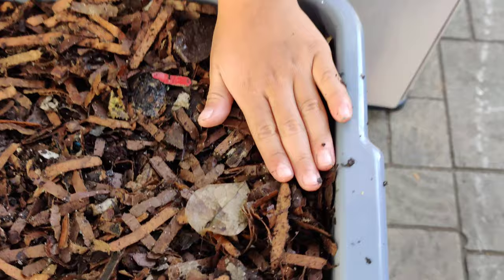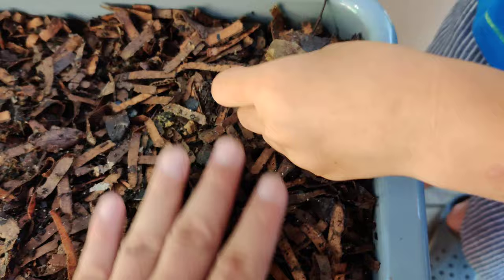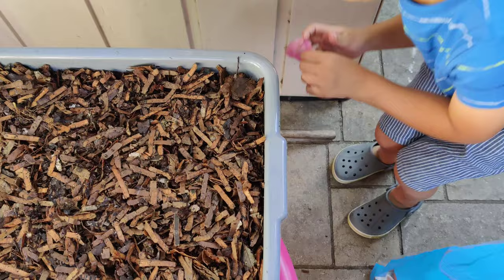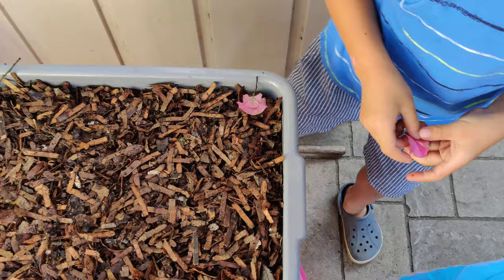Now we got to mark the corner so we know where the new food is. Get us a flower petal — run and get one. That one, a pink one. Okay, good job.